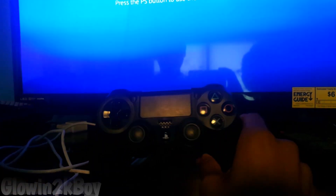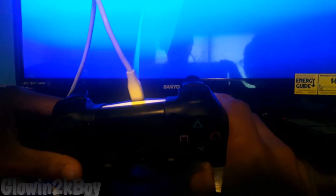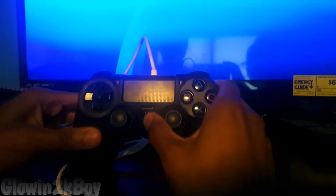What's good YouTube, today I'm coming back with a part 2 on how to fix your PS4 controller. What you want to do now is get your charger for your PS4, plug it in just like so, and you should either get a yellow blinking light or it should flash.